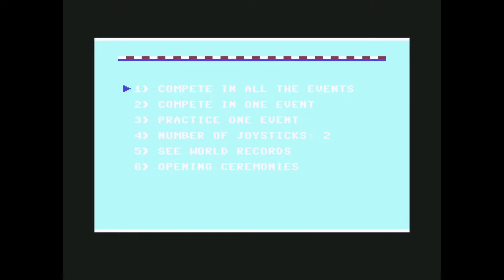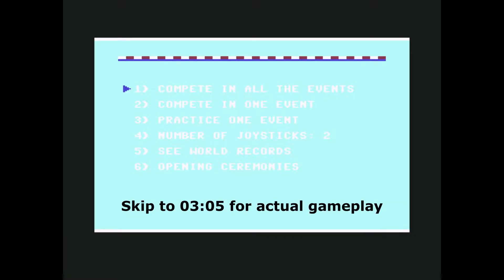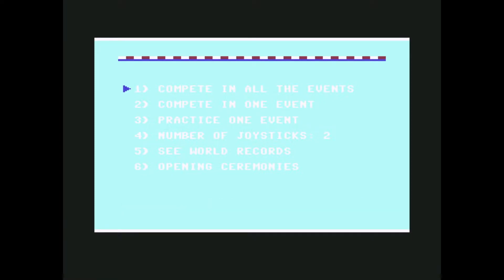Ladies and gentlemen, welcome back to a new video. This is a very special video — this is episode 3 of When Nostalgia Hits, a series where I show you games that I used to play in my childhood when I was little.